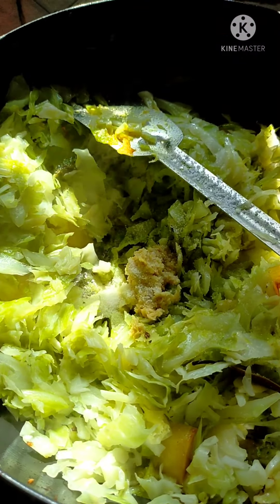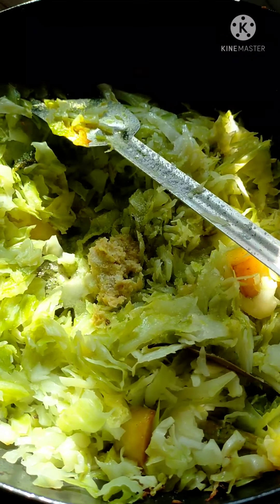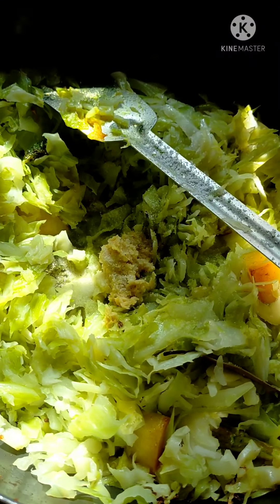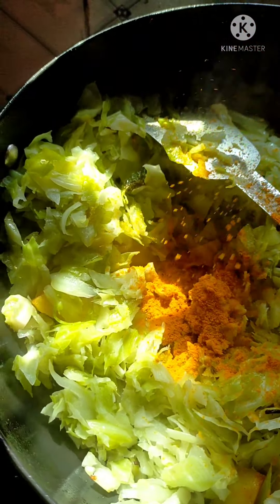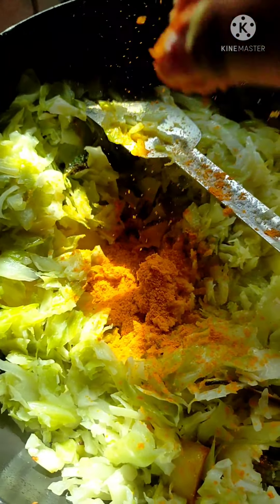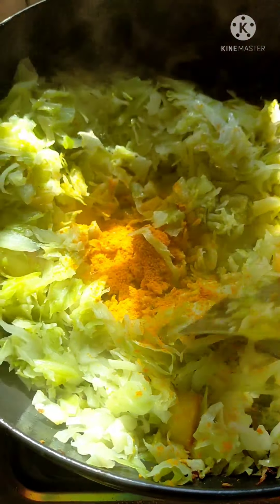We mix the onion — we are combining the onions. Then mix the ingredients with the vegetables. Since this is a pot, let's keep it in the bowl and put the vegetables into the pot. So I'm going to mix the ingredients in a pot.